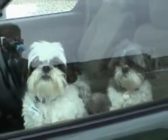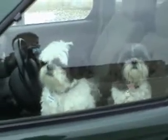Hey guys. Wait here. Stay here. Stay inside. Don't come out.